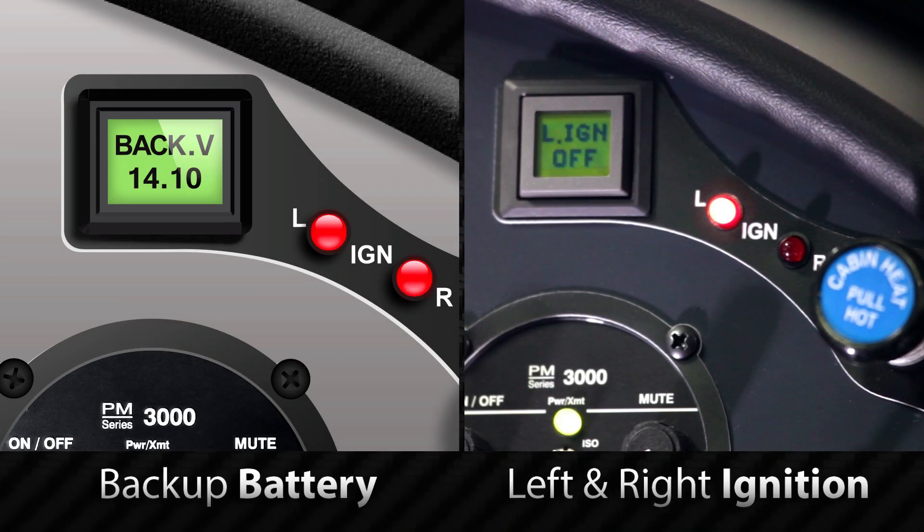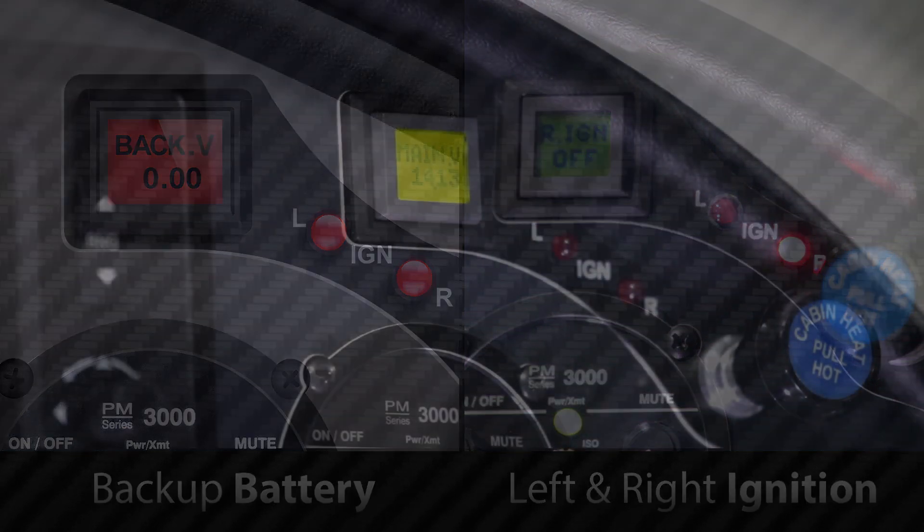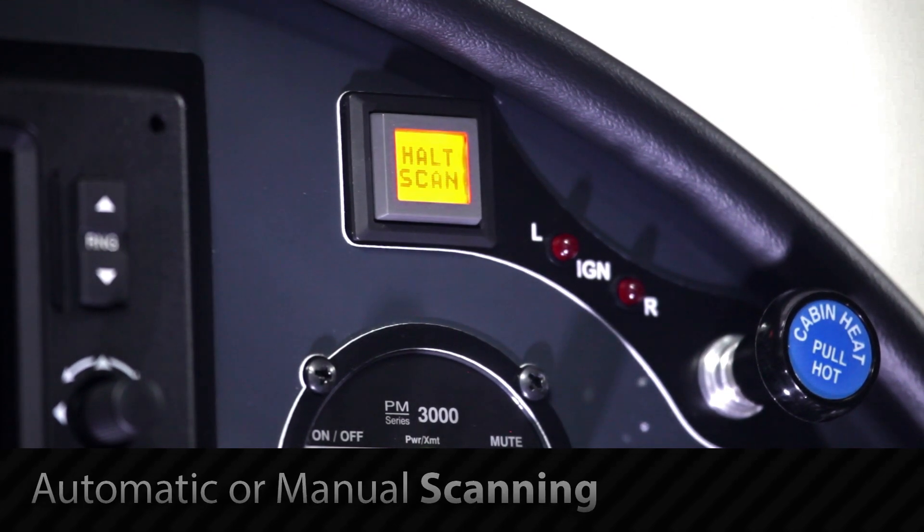This same color coding is used in monitoring the backup battery and ignition systems. Scanning defaults to automatic, but can also be done manually with a simple button push.